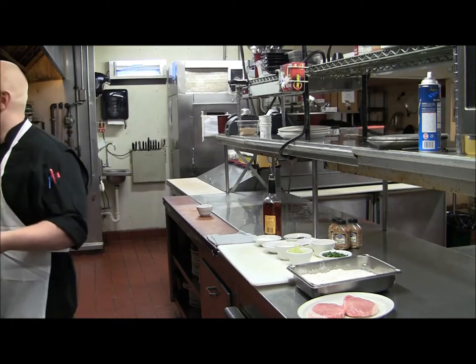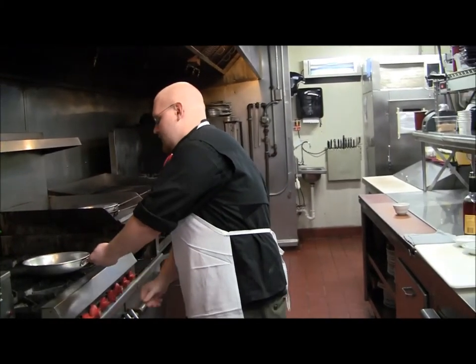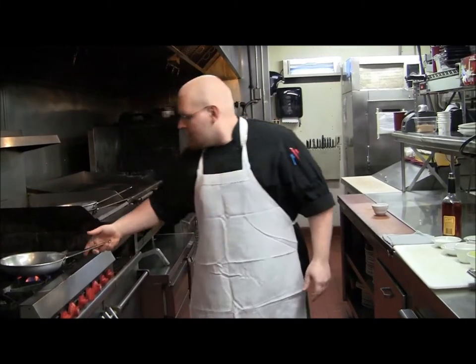I'll start with some clarified butter. There's always one good ounce for your sauté pan. Just pour it on the bottom and we'll let it get warm.